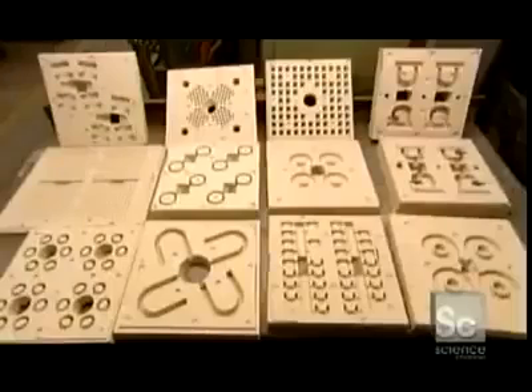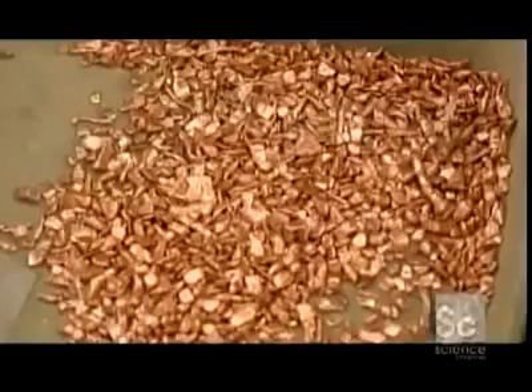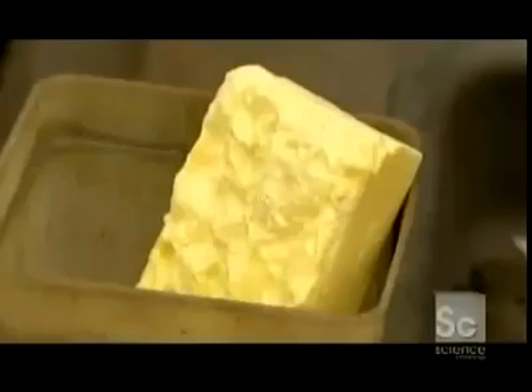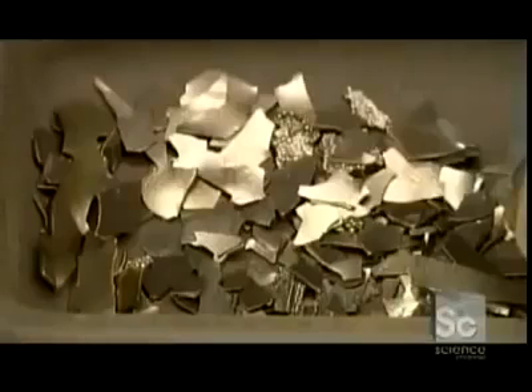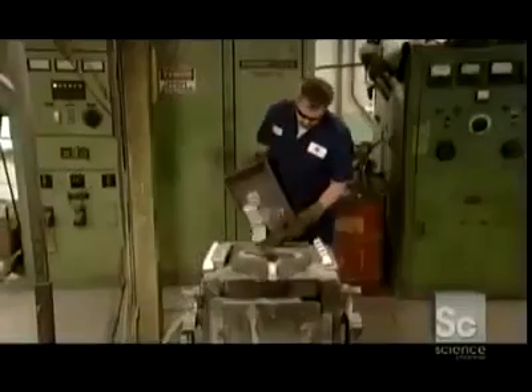Now it's time to mix together the ingredients for the magnets themselves. They include copper, cobalt, sulfur, nickel, pure iron, aluminum, and titanium. All of these metals are loaded into an electrical induction furnace.